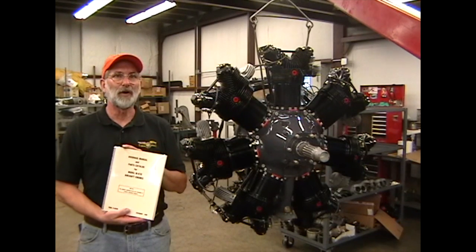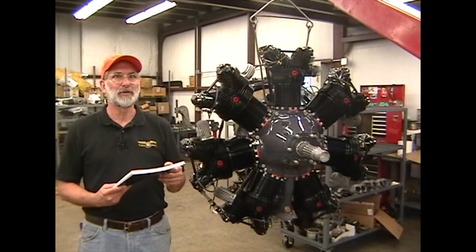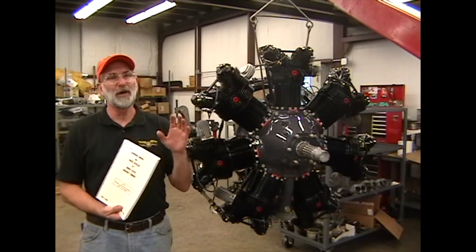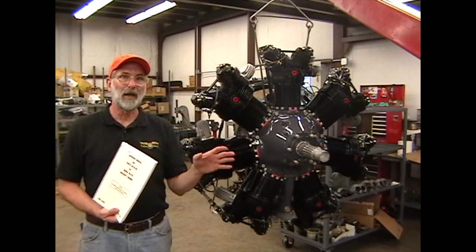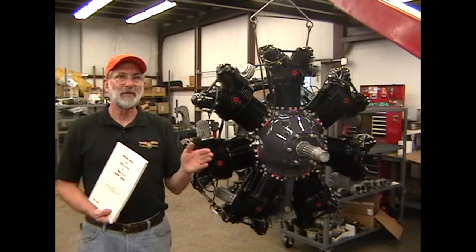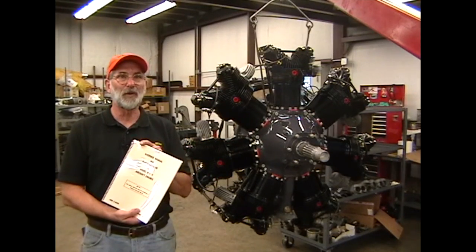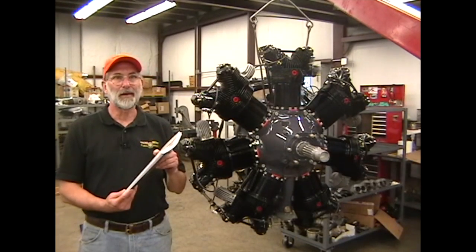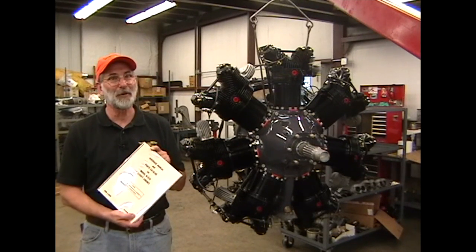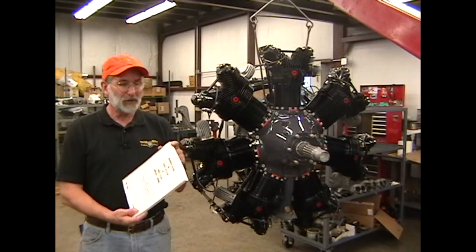A nice thing about the Continental Overhaul Manual is that everything is under one cover. Most other manufacturers — Jacobs, Pratt & Whitney, Lycoming — put their manuals in separate volumes: an operator's manual, a service manual, an overhaul manual, and a parts manual, sometimes even separate service bulletins. It seemed like no matter which manual you needed, it was the one you couldn't find. But Continental put everything under one cover — the overhaul parts catalog, the service manual — all in one, making it less expensive since there's just one manual to buy.